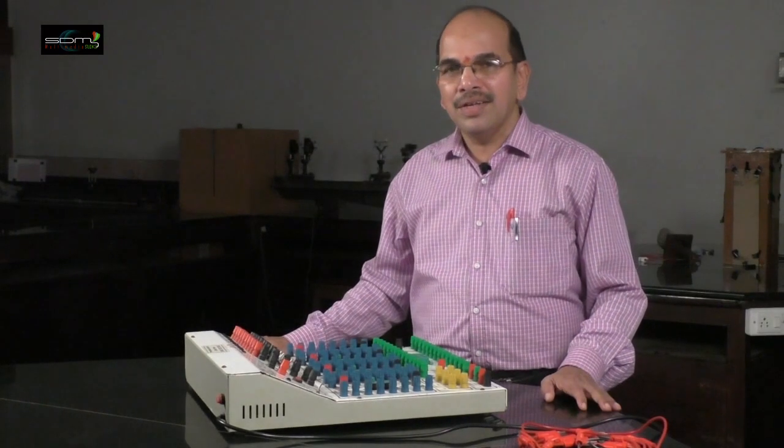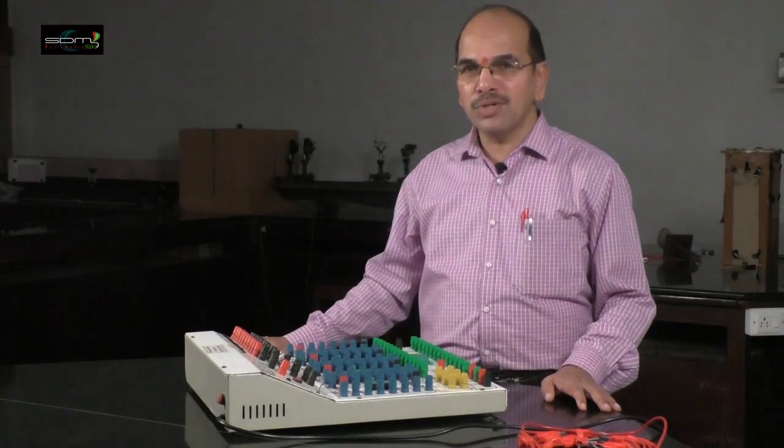Hello everyone. In today's experiment, I am going to design basic logic gates using the 7400 IC. All of these NAND gates are interconnected to design different basic logic gates such as OR gate, NOT gate, XOR gate, etc.